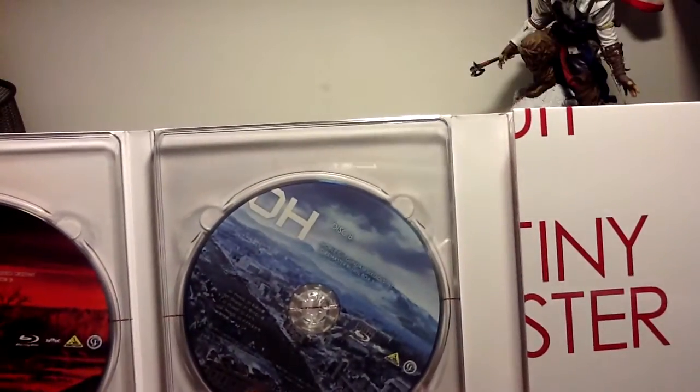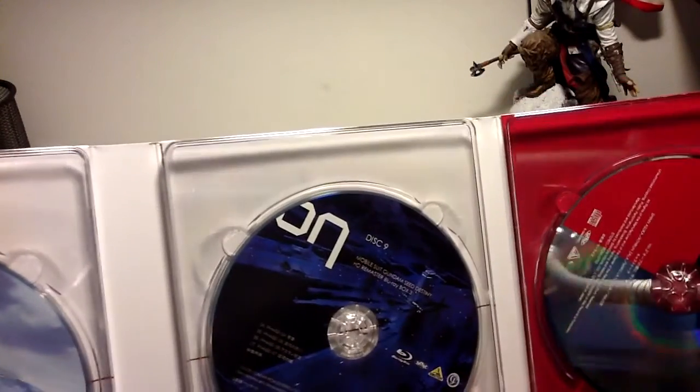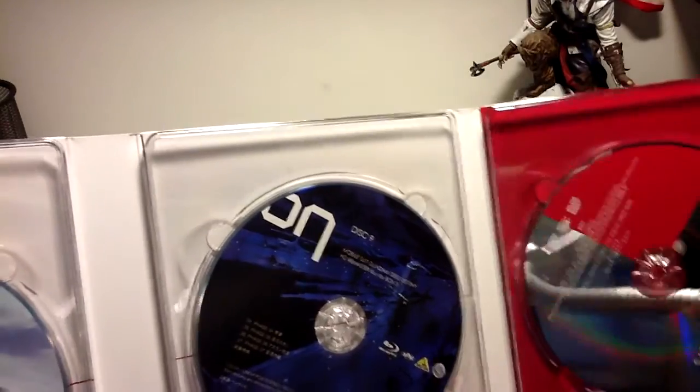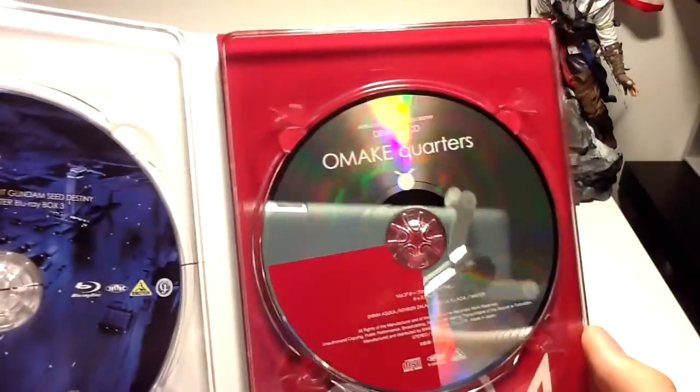Disc 8 contains episodes 30, 31, 32, 33. And disc 9 contains episodes 34, 35, 36, 37. And we have a small drama CD right here, which is pretty shiny.